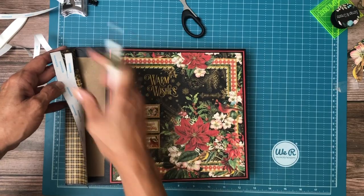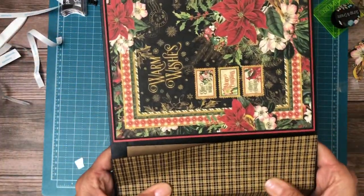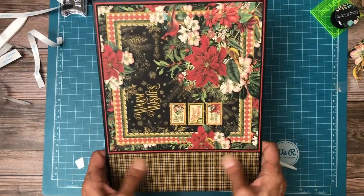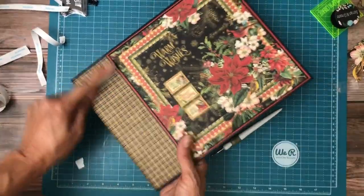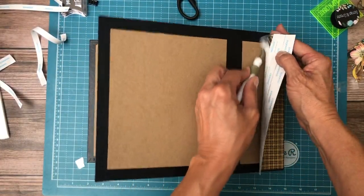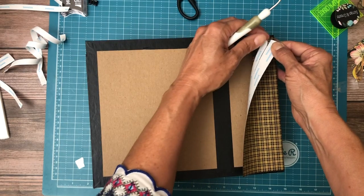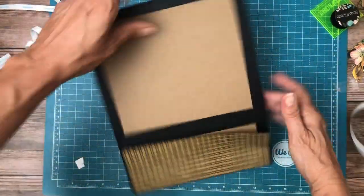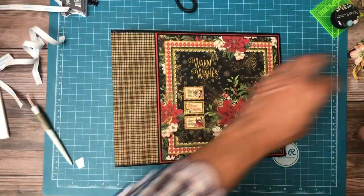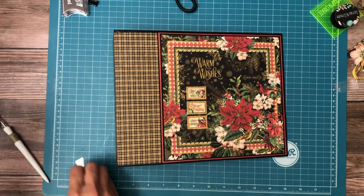Now I think we can just lay the rest of them down without having to fight our 45 degree angle. Ouch — I caught my own finger. There we go — there's our cover. Yay! Let's do a little housekeeping, then we're going to do some embellishing, and then I'm going to take a break because it's hot in my craft room even though the air is running.